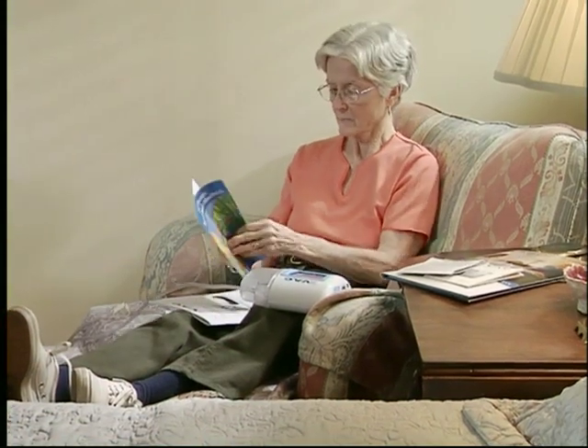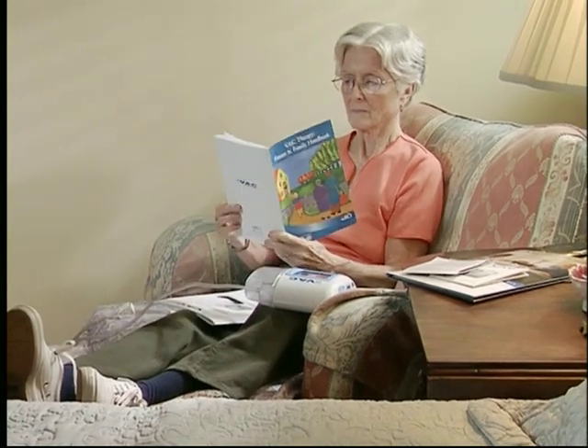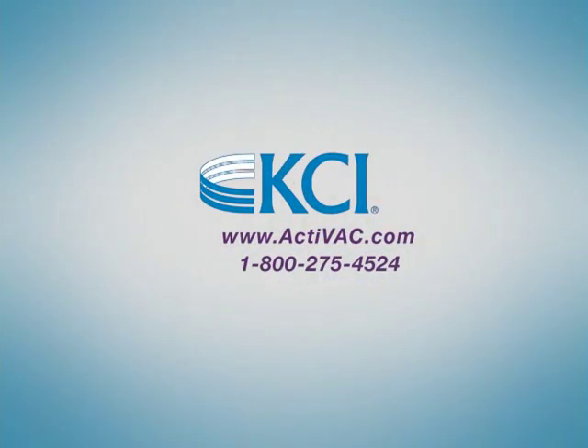The ACTIVAC delivery packet contains important information such as the Patient Family Handbook and Safety Information Sheet for you to review. This information is also available on our website at www.activac.com. If you need more information or immediate assistance, call KCI at 1-800-275-4524.